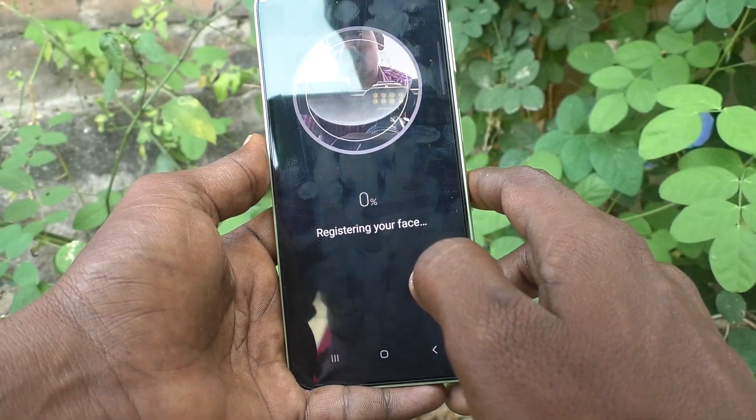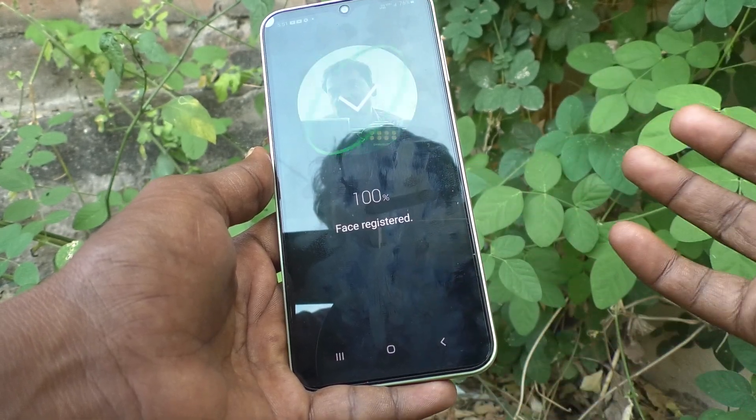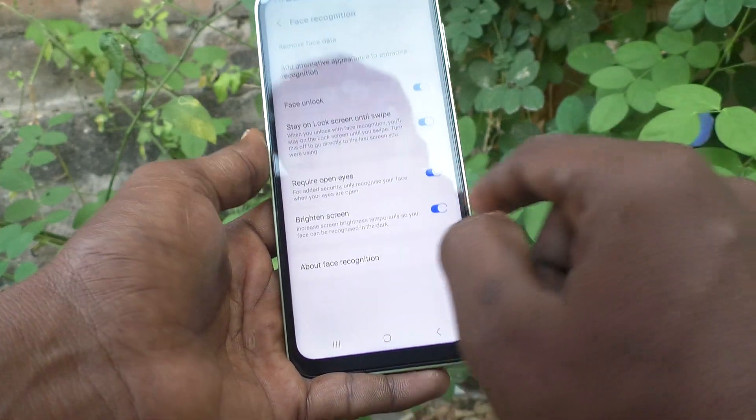And registering your face. Just keep your phone in front of you to face your full face. 100% face registered.